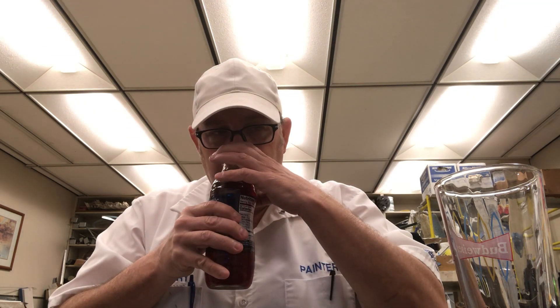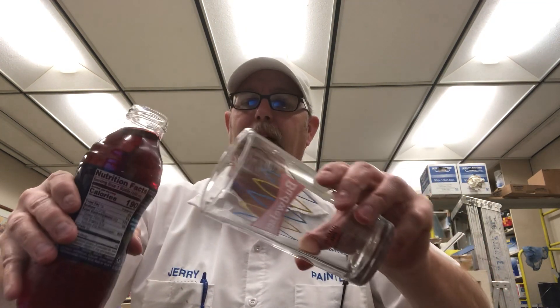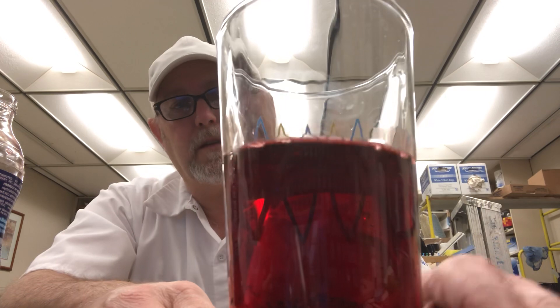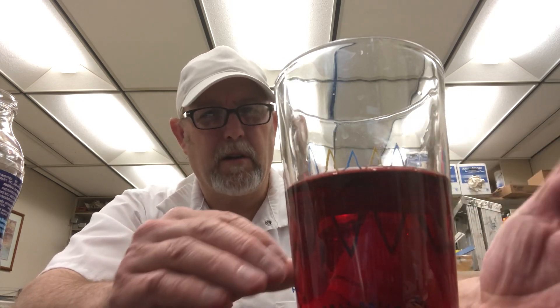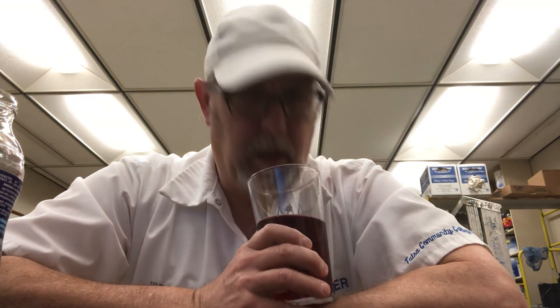A little tart kind of aroma. Let's get it into a glass — might be a little bit easier to tell what the aroma characters are. Yeah, it has a deep red color, almost like a dark rose, a little lighter than burgundy. It has a floral aroma, still a little bit of a grape skin kind of aroma, and smells lightly sweet.